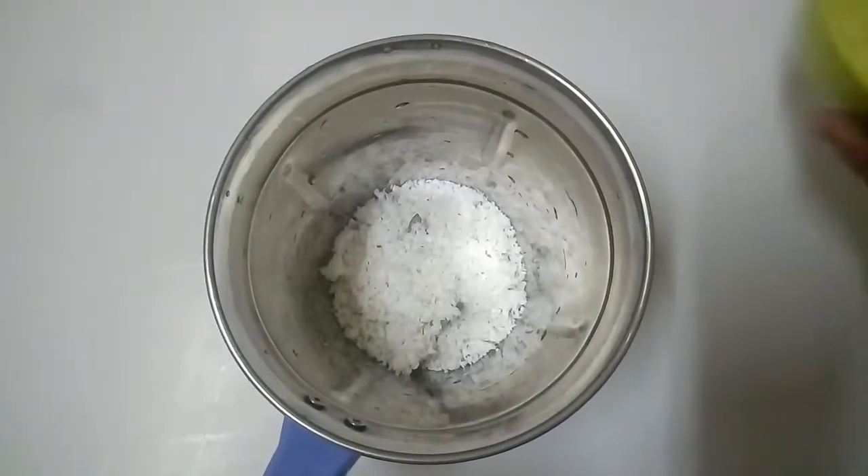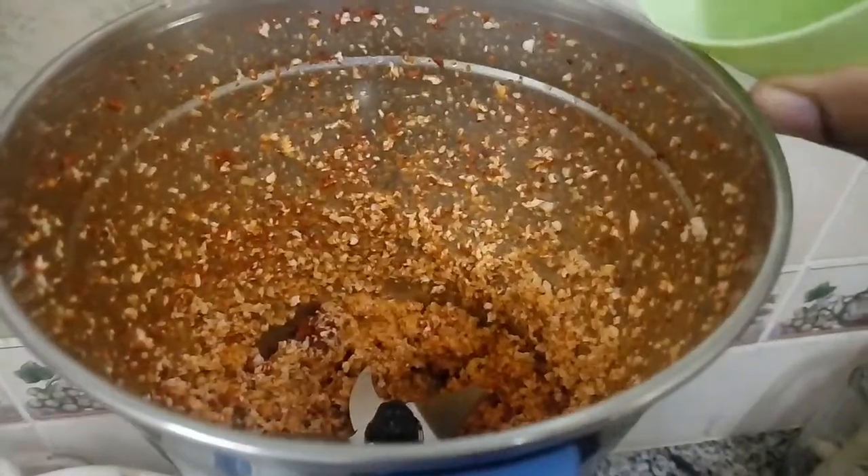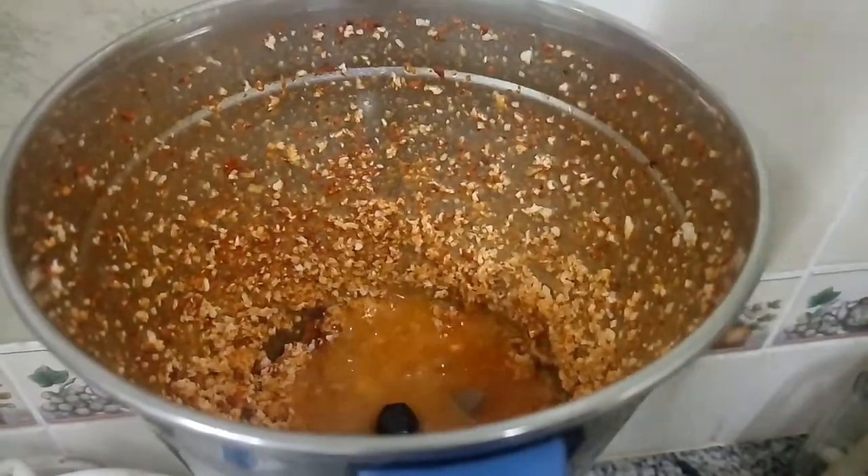Meanwhile, add a cup of coconut and kuddil powder or sambar powder in your blender. Add some water and grind it really well.